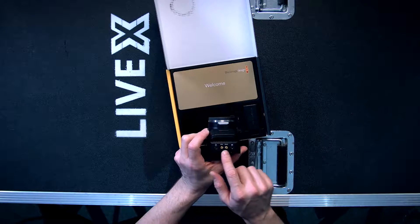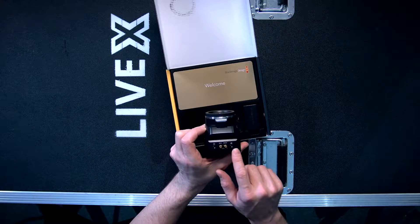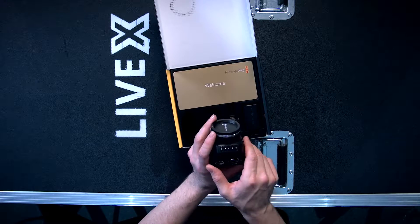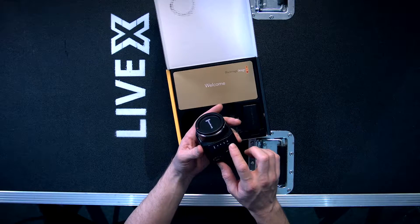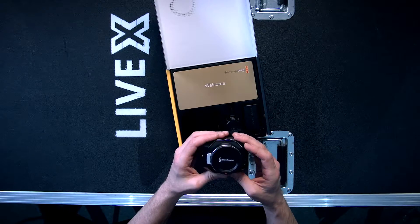It has SDI ins and outs, headphone jack, microphone jack where you can bring in eighth-inch audio, this expansion port, and HDMI. On the front it has menu, up, down, set, and power button — that's pretty much all you need to operate the MicroStudio.